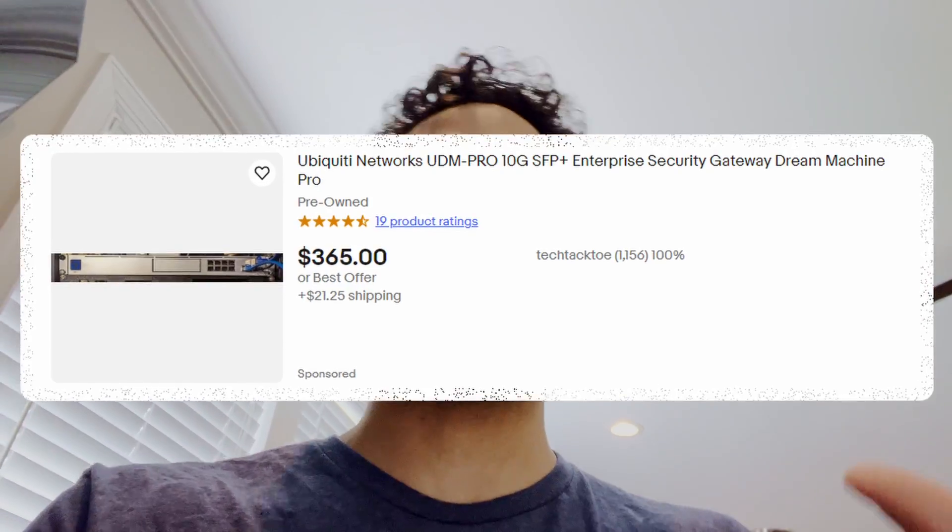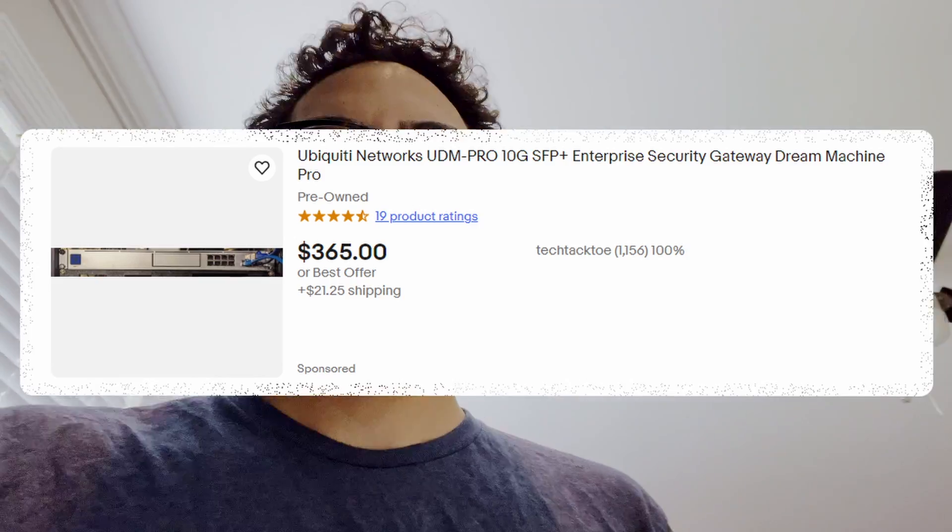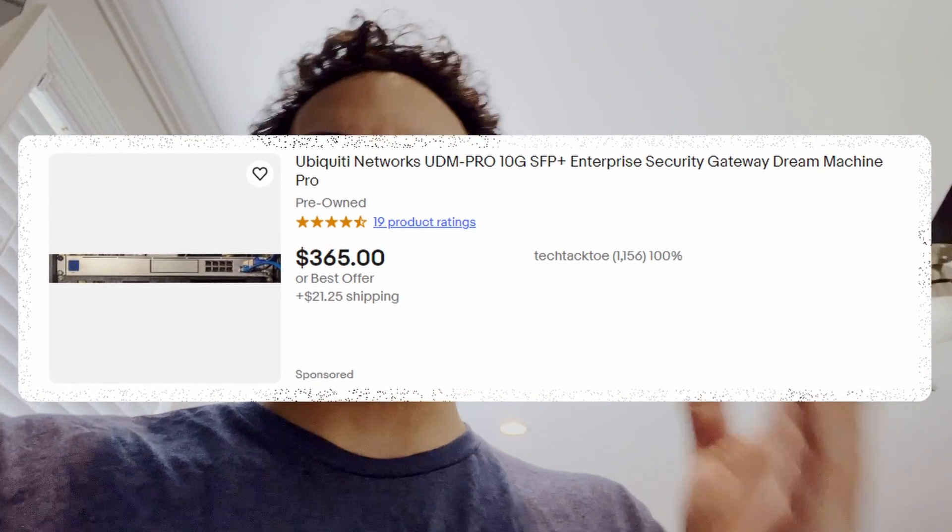Starting over from scratch, I planned everything out. I wanted to go full UniFi, but I didn't want to break the bank. So I held out a little while, looking at used options, seeing what was out there on eBay and whatnot. And then all of a sudden the UniFi Express comes out.